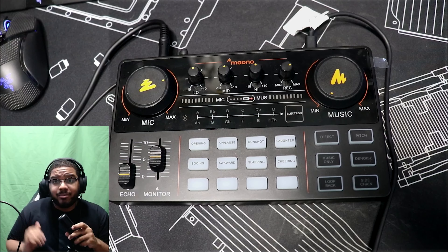You also have options to denoise, which helps cut out background noise - I'm currently using that right now. You have a music-only mode, so if you want to take a little break, go to the restroom, or whatever, you hit music only and whatever is playing in the background will just play without picking up your voice. That's a really cool feature to have if you want to mute yourself for a few minutes while keeping the stream ongoing.